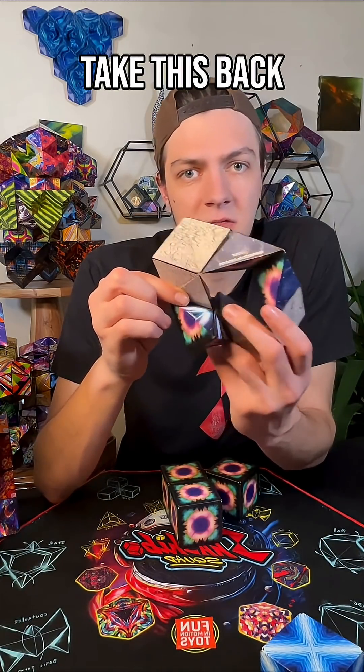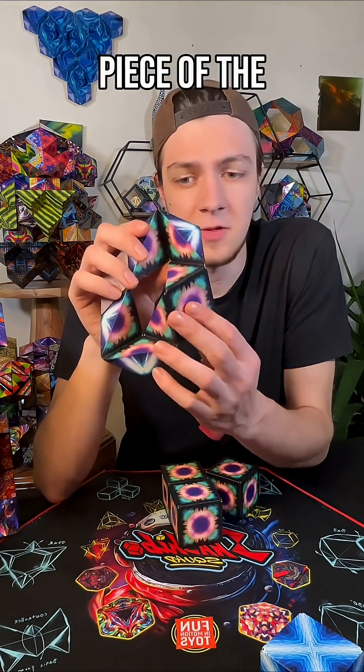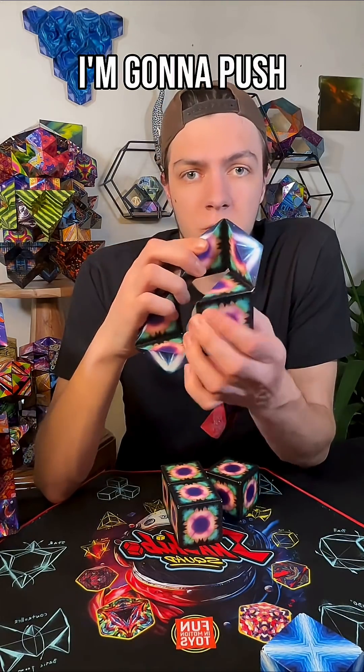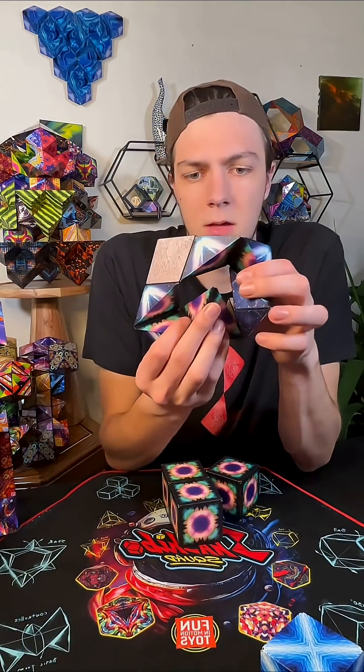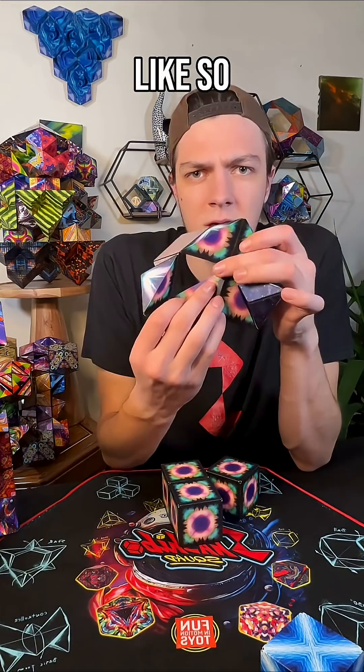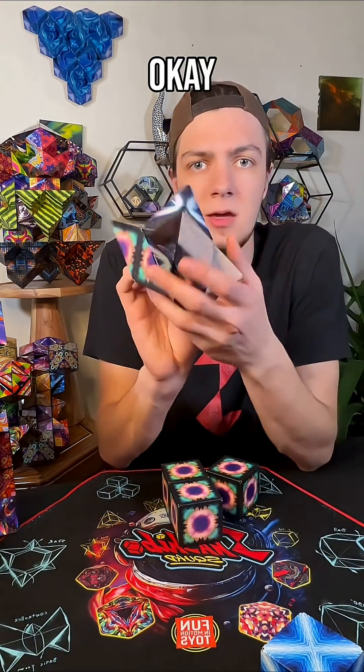I'm going to take this back section, which when I hold it like this looks like a piece of the cube — and it is. I'm going to push that through, just like so, until it is in line with this hinge right here, and then I'm going to close it.